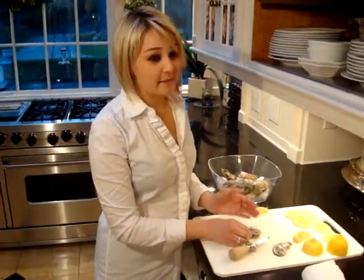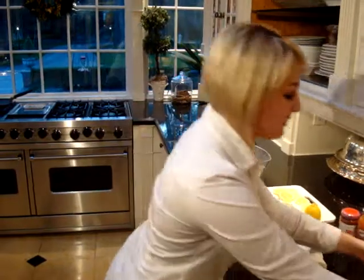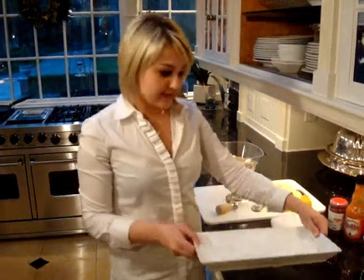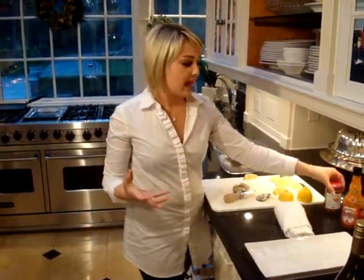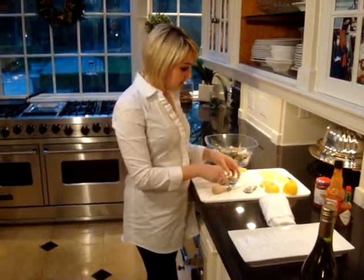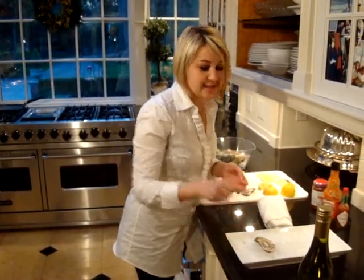For a successful presentation, you need your shucked oysters, a platter with ice, fresh lemon, and some people like to use horseradish, seafood sauce, and they like to add the element as well of hot sauce or Tabasco. Basically, what you want to do is just present your oyster nicely on the ice.